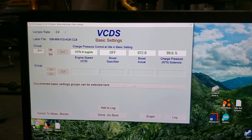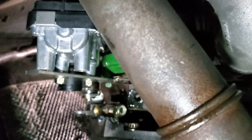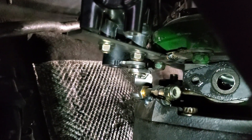Boost on is pushing the actuator up, which makes boost on this turbo, and boost off pulls it down.